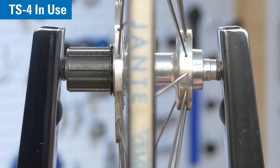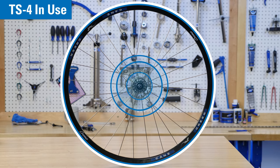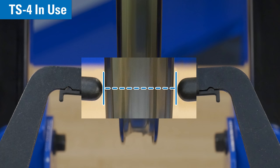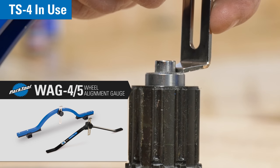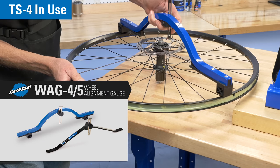This can shift the wheel slightly in the stand. The rim radius then multiplies any anomaly at the hub, and that can affect the centering at the caliper fingers. This is why the most accurate and precise method to center a rim is a dishing tool, such as the WAG-4 or WAG-5.